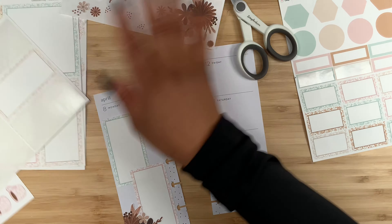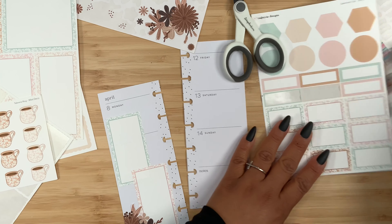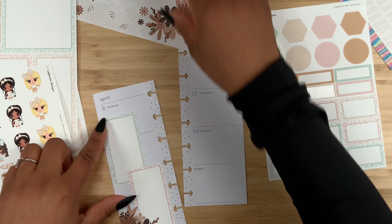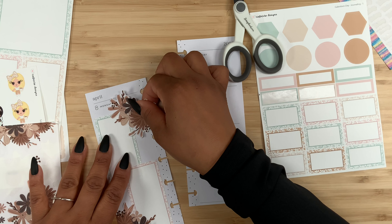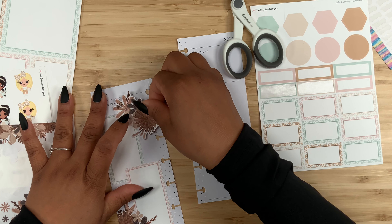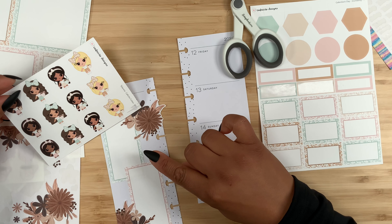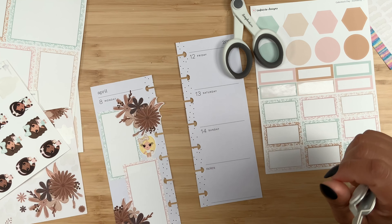That looks pretty. Now let's see how I can use the Cafecito cuties — maybe one sitting right here. And I think we can actually have another floral over here as well. Oh, look at that, that would look so pretty! Since Monday is showing I don't want to cover it. Let's add a Cafecito cutie right over here — she would look super adorable just hanging out right here. Oh my gosh, that looks so pretty.